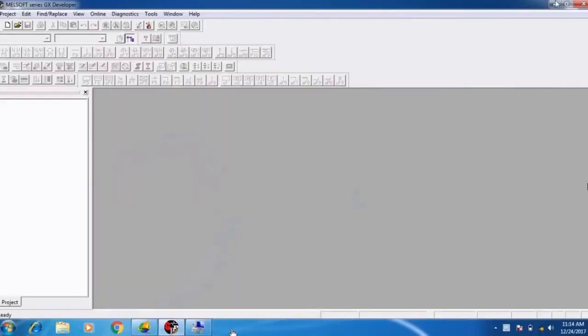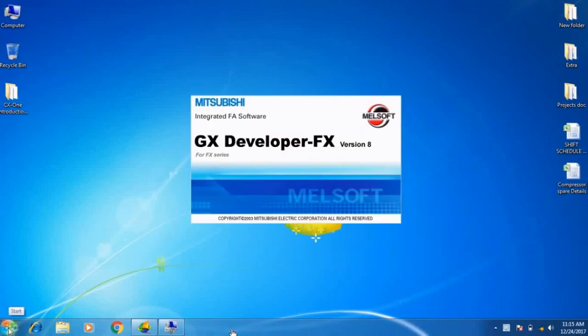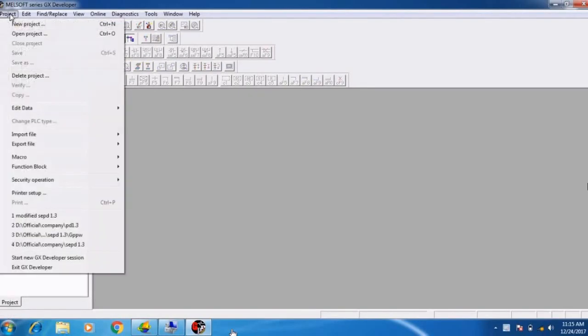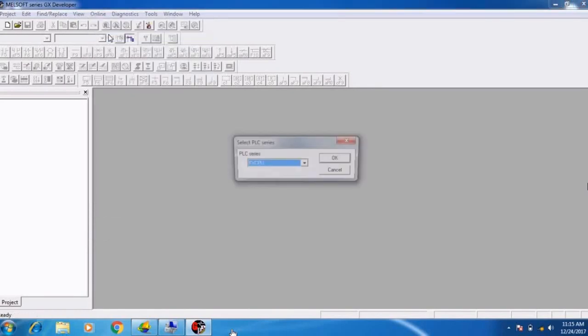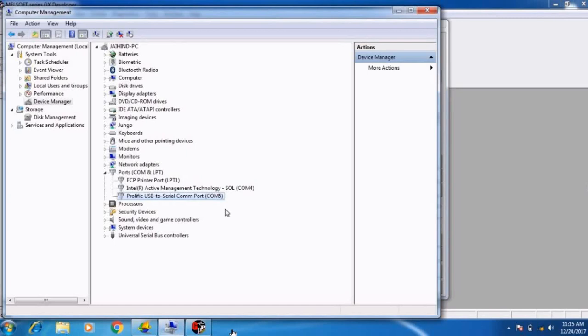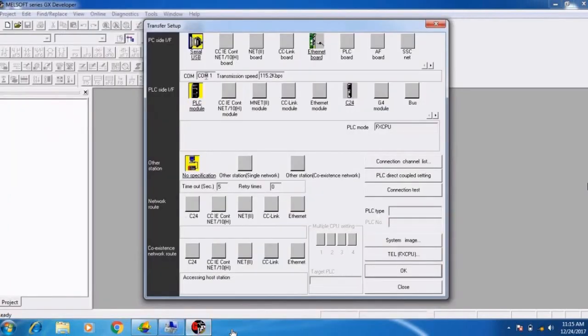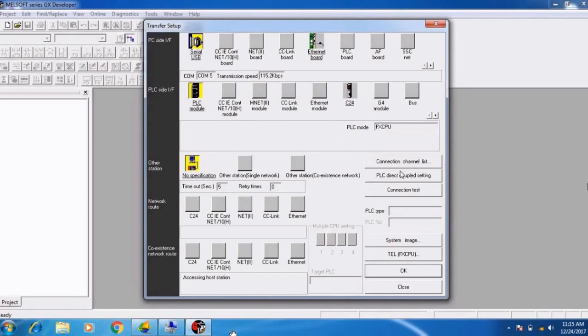Then open GX Developer. I already have it open so I will close it and reopen it. Click on Online, then click Read from PLC. A small tab opens — select FX CPU and click OK. The default shows COM1, but since Device Manager shows COM5, we change it to USB serial COM5 and click OK. Then we do a connection test.